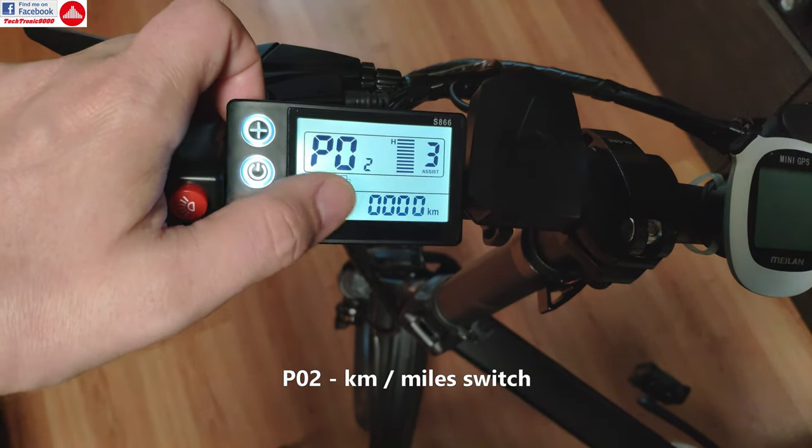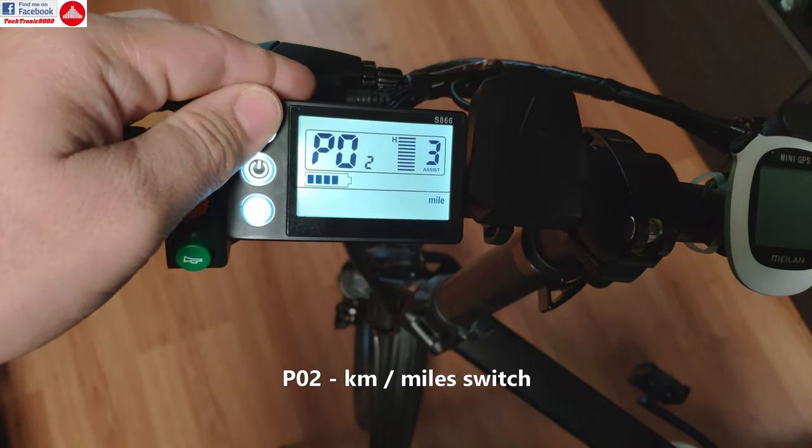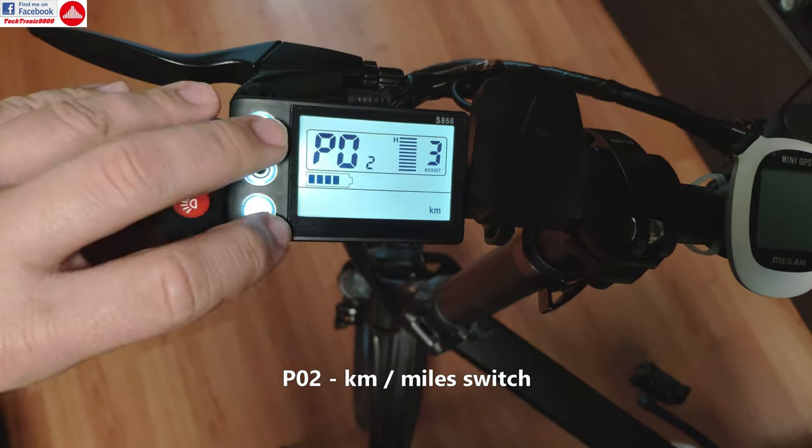Then on P02, that is the mileage unit, and you get 0 for kilometers and 1 for miles, so you can change that.